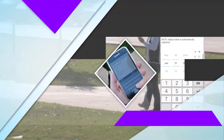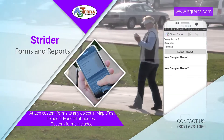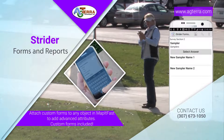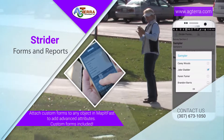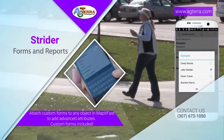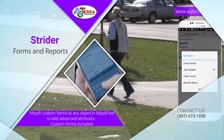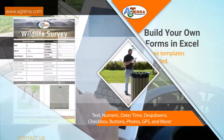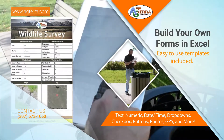Do you have more than just simple names and descriptions you need to capture? Strataforms attach right to your Map It Fast objects for gathering detailed information and can be automatically turned into custom reports that you build. With Strataforms and reports you can build an unlimited number of custom forms and reports to collect anything.